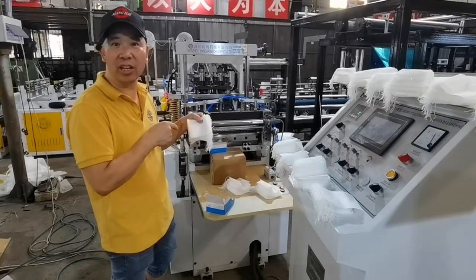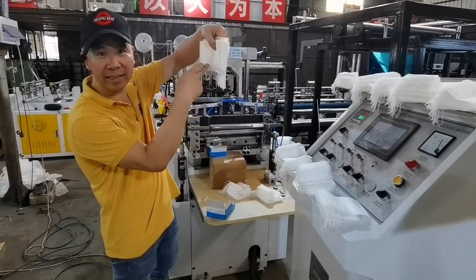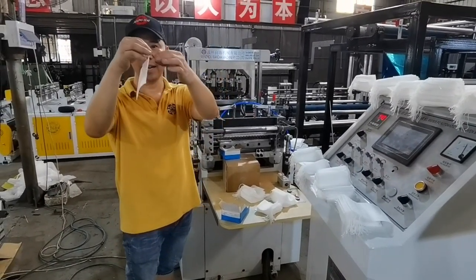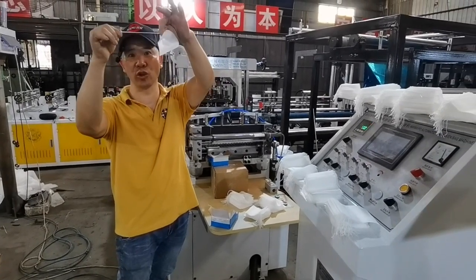This roper back machine is different from another roper back. You can see we have the roper on the outside of the back. There is a roper outside, and the way you are making it to close is like this — easy. And this roper is too long.